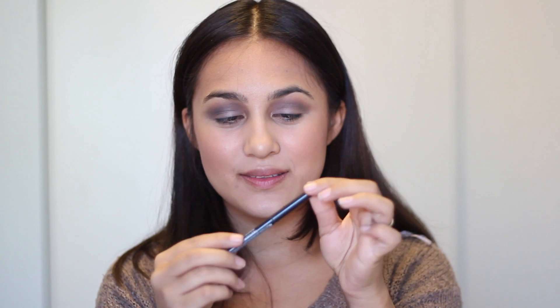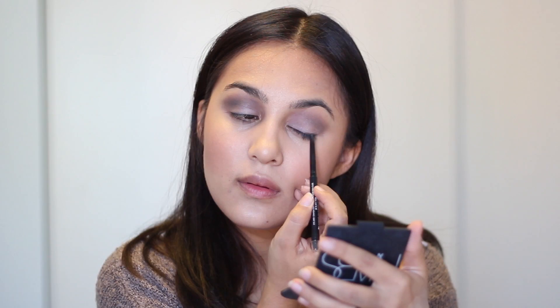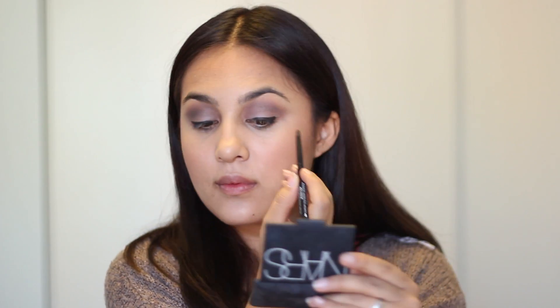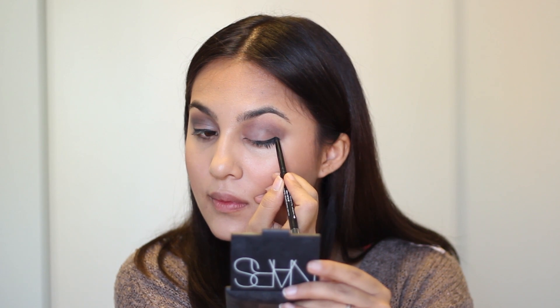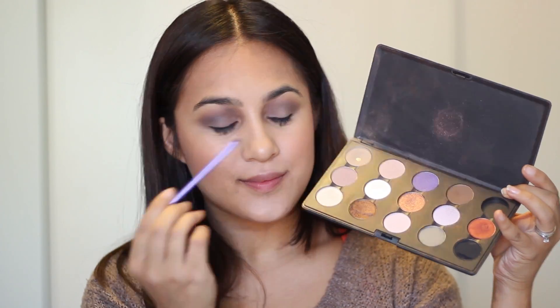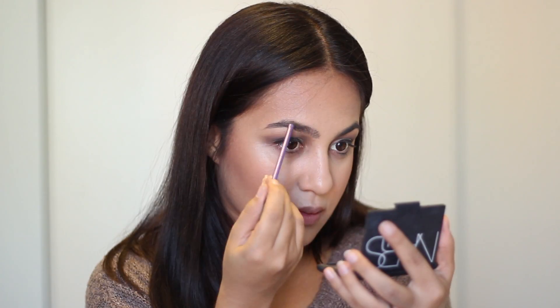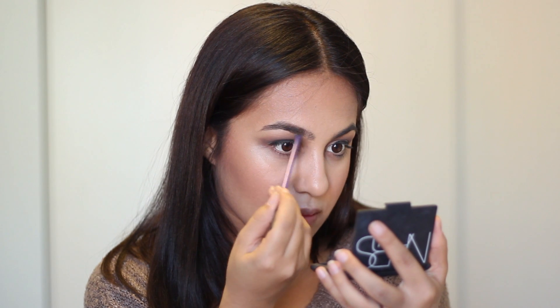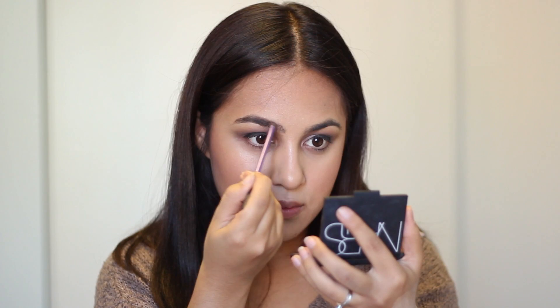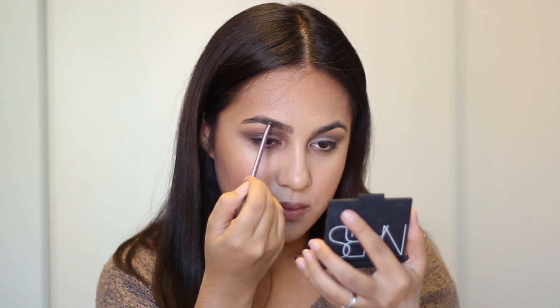Now with my Revlon eyeliner that rolls up perfectly in black, I'm just going to line my upper lash line. You can make this as thick or thin as you'd like. For the brows, I'm taking this detail brush by Real Techniques — it's small enough to get in there and really make those brows straight and angled. I'm using a light brown eyeshadow, as I find that using a lighter shade than my brows fills them in perfectly without making them too harsh.